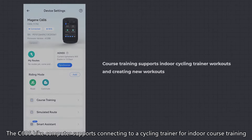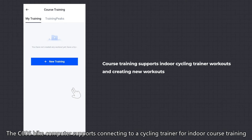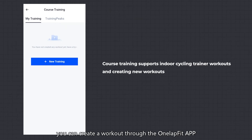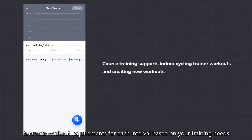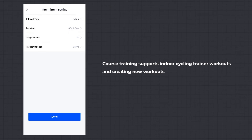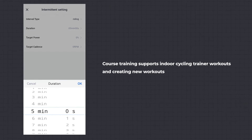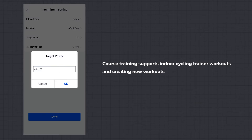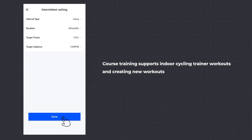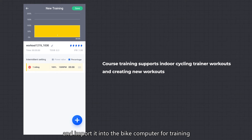Course Training: the C606 bike computer supports connecting to a cycling trainer for indoor course training. Before using the bike computer for course training, you can create a workout through the OneLapFit app. Click New Training to create workout requirements for each interval based on your training needs and confirm the number of intervals. Save the workout and import it into the bike computer for training.